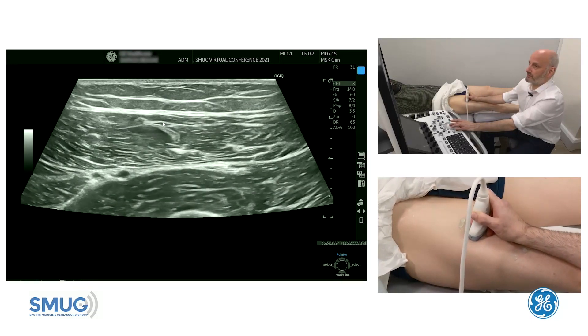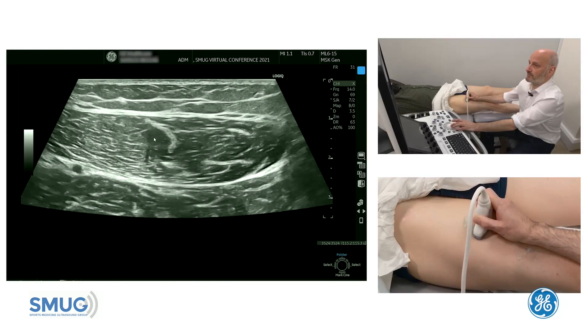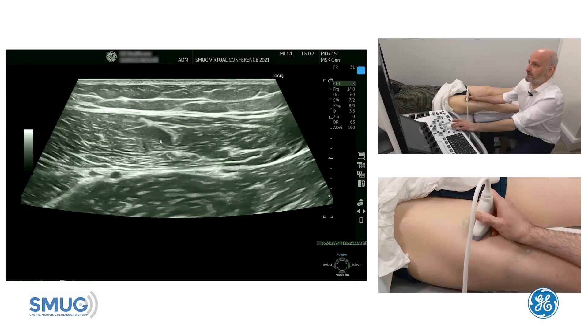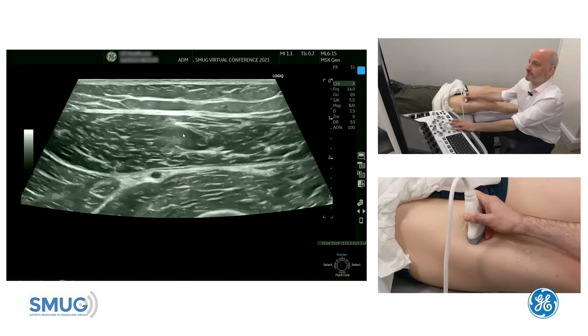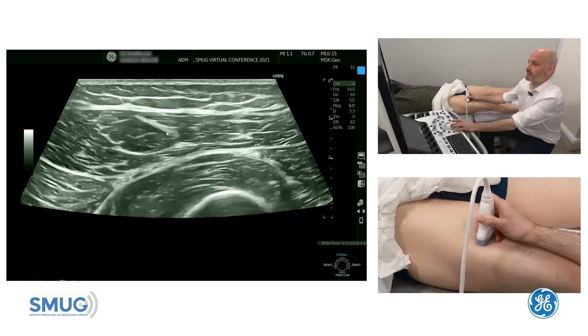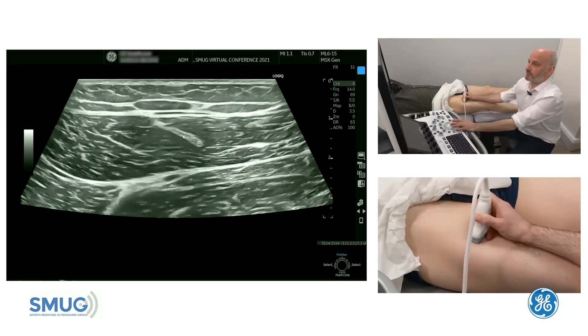The same applies to the tissues just next to the tendon. The muscle fibers next to the tendon can look quite dark, making it difficult to judge what's going on. So either press down a little bit, flatten out, or work your probe to get a really good impression of those tissues — the central tendon as well as the muscle fibers next to it. Then trace it up further proximally.